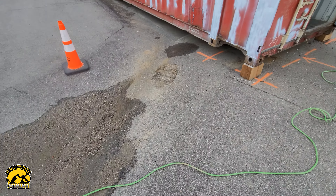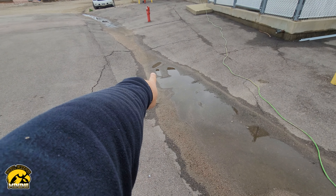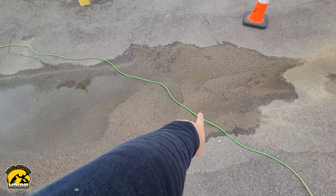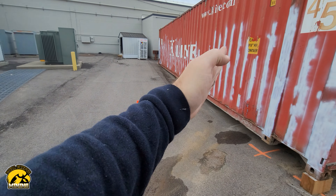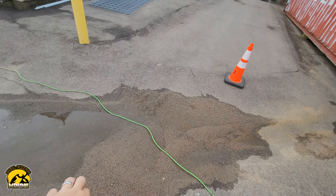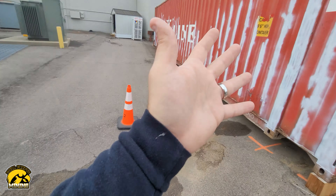I didn't come over here during the storm because it was the middle of the night and I had my own worries, but as you can see it ran off that direction, so it should be okay. We noticed that when it's really windy and wind comes out of this direction toward the container, it picks up dust from a little alleyway over here and throws it at the container.